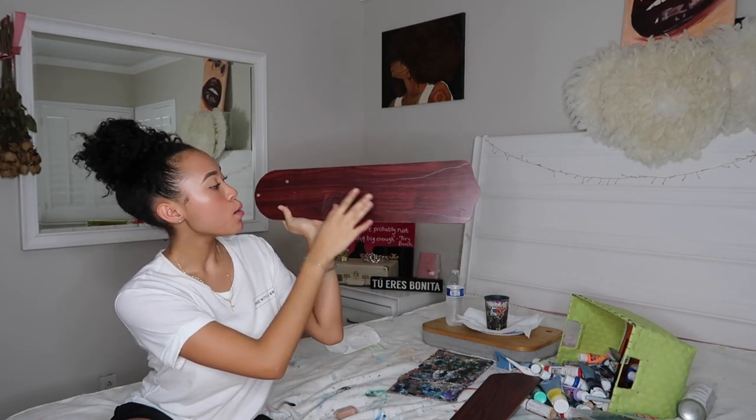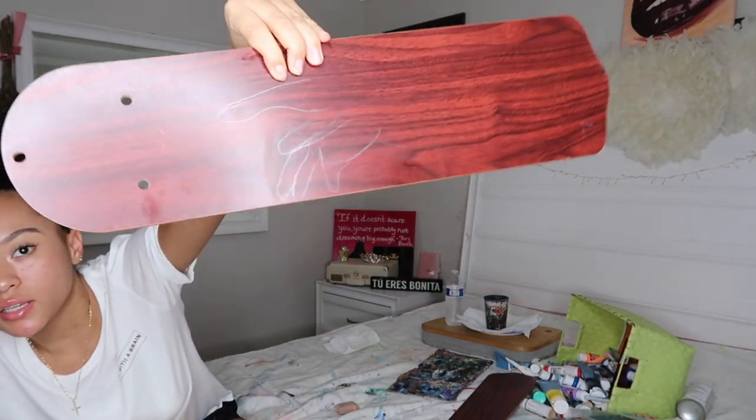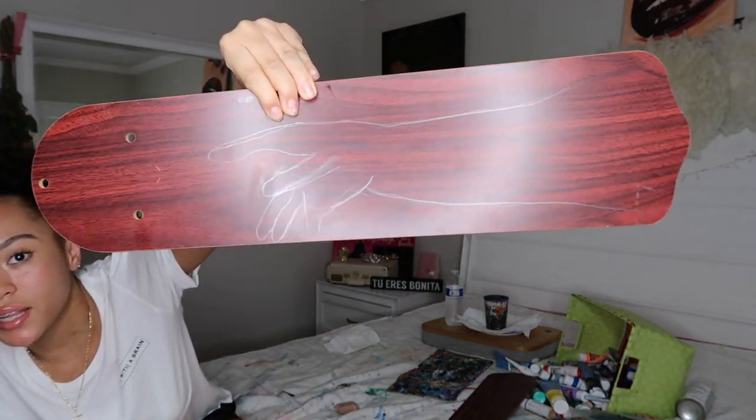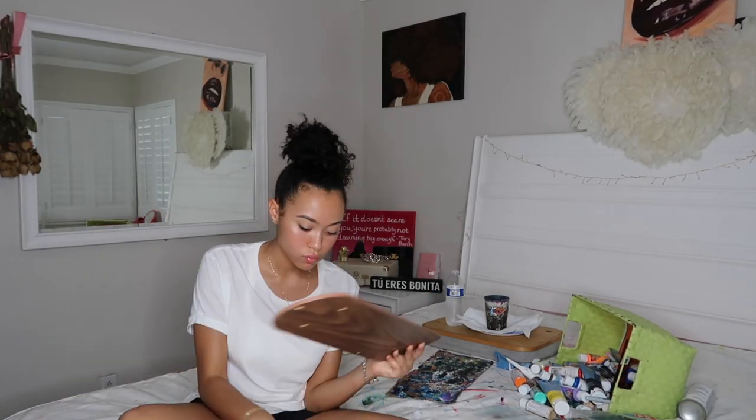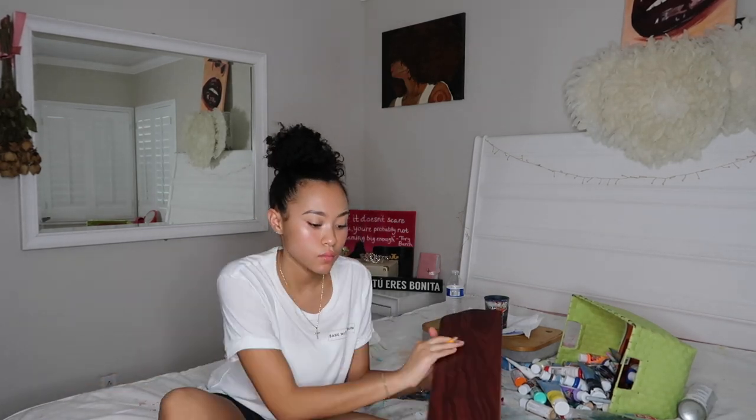I'm just sketching out the hands. I'll try to reflect it so you guys can see it. I just finished sketching one hand out in pencil — you can kind of see it. This one doesn't really look like it's putting much effort, so it's kind of just there and really bent, while the other one's more of a reaching out. I'm gonna start actually painting because I'm probably gonna be here till 4 a.m., so I should probably get started.